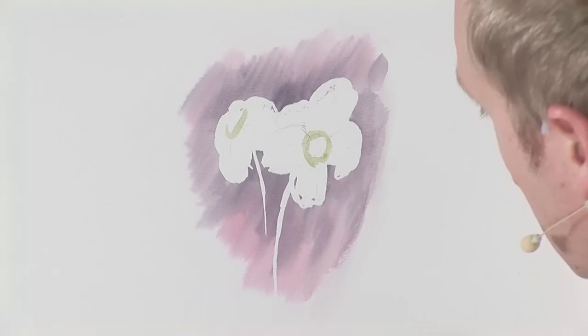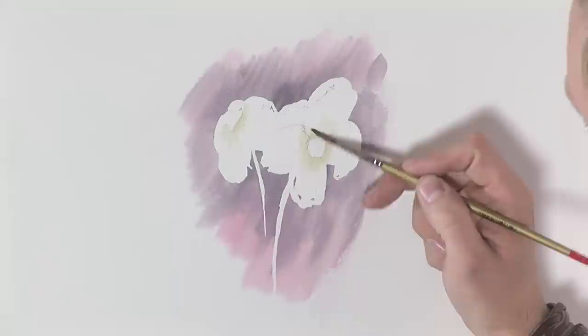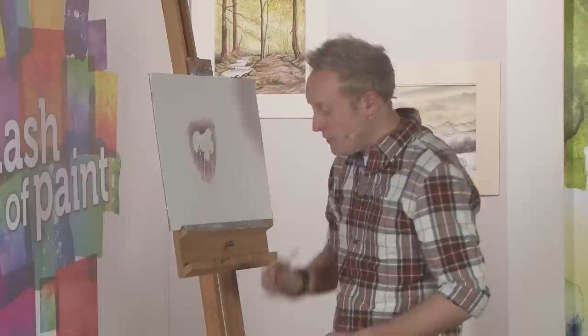Then with a nice clean brush, just wipe it on tissue so you can do a bit of blending, and then drag that colour out from the centre — just kind of scribble around the edge. Water again, tissue, and just make sure the whole thing nicely blends away. Now while that's having a few seconds to dry...